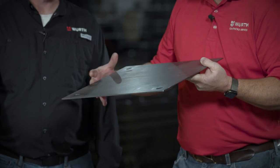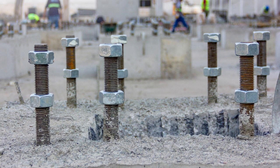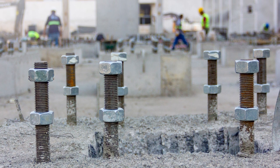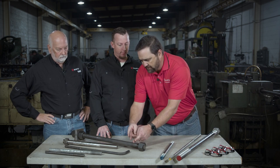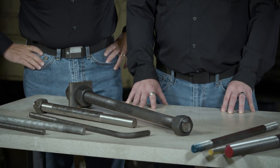After the concrete is set, we take the nuts off and remove the template. Now we have anchor bolts sticking up out of the concrete, ready to have a structure set on top. We supply the templates as a package with the anchor bolts. Two important terms: embedment — from inside the threads all the way down through the length — and projection, which is what's left sticking up out of the concrete.